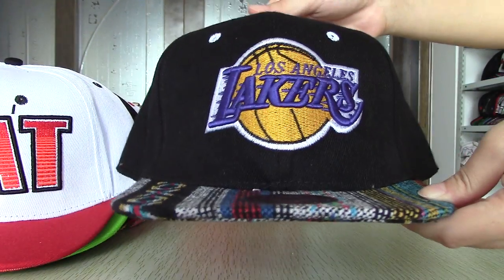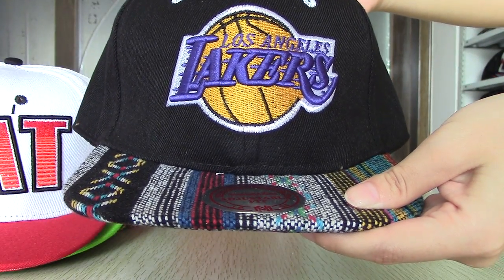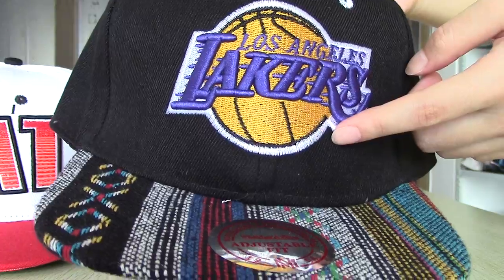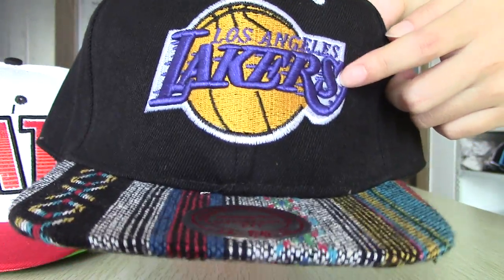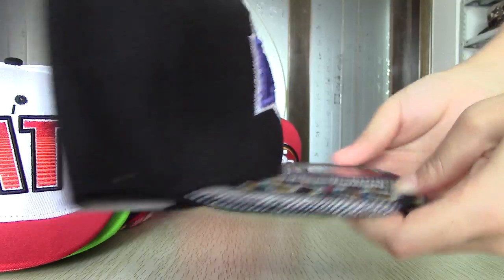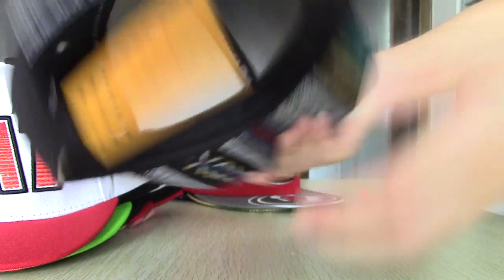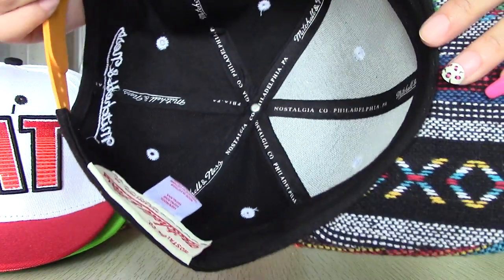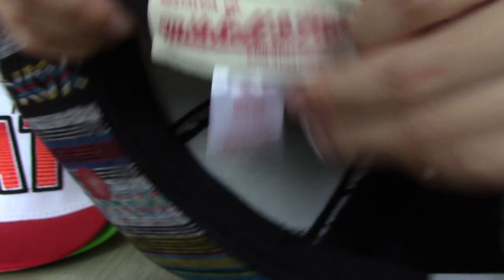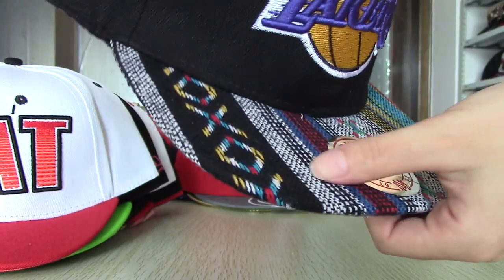This one is also Miami. Next one — this is Los Angeles Lakers snapback. You can see this logo; it is a combination of the letters and basketball. In the back, inside, there is a tag. This brim is in black and it is also embroidered with beautiful paint.